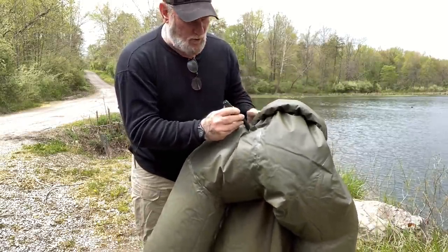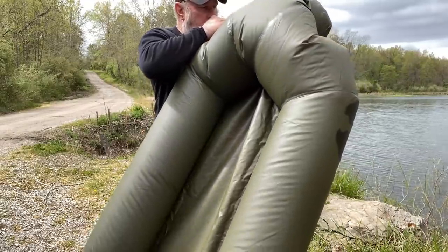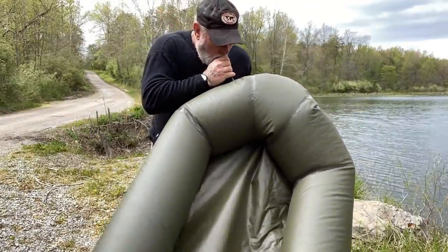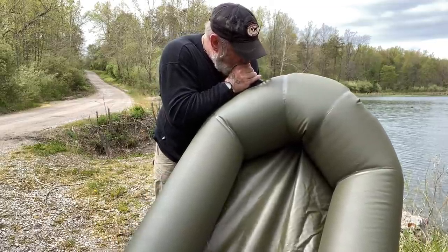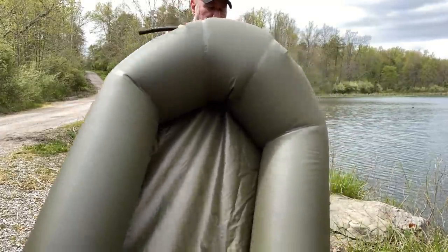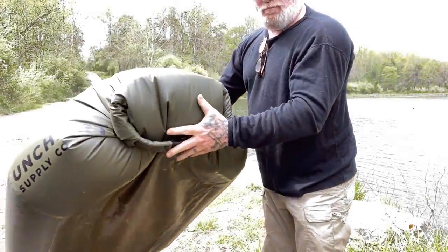It does have a top-off nozzle here, and it doesn't take very many breaths to get that thing right back to where it needs to be. That's a one-way valve — unless you push in on it, air is not going to come out of it. So once you've got that thing snapped together, just like a dry bag, this flat part becomes the back of the raft.